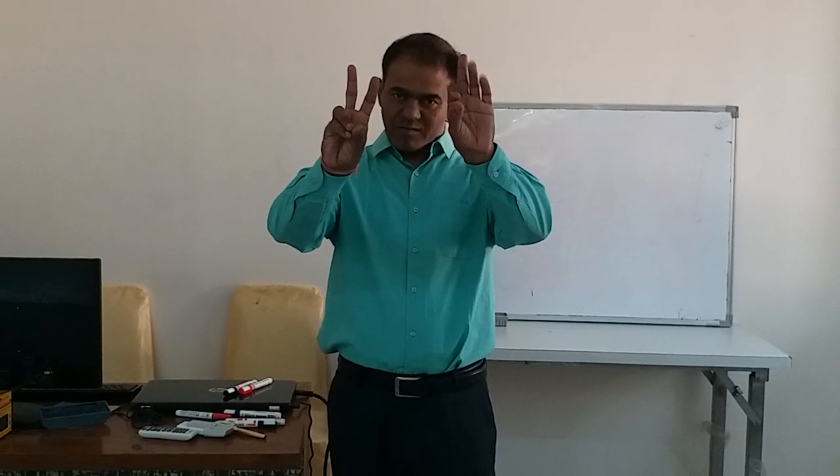Now what I am doing is this and this. Now I am shifting the hand. This way, if you are able to focus on your brain, with a little practice you can actually get complete control over your hands.